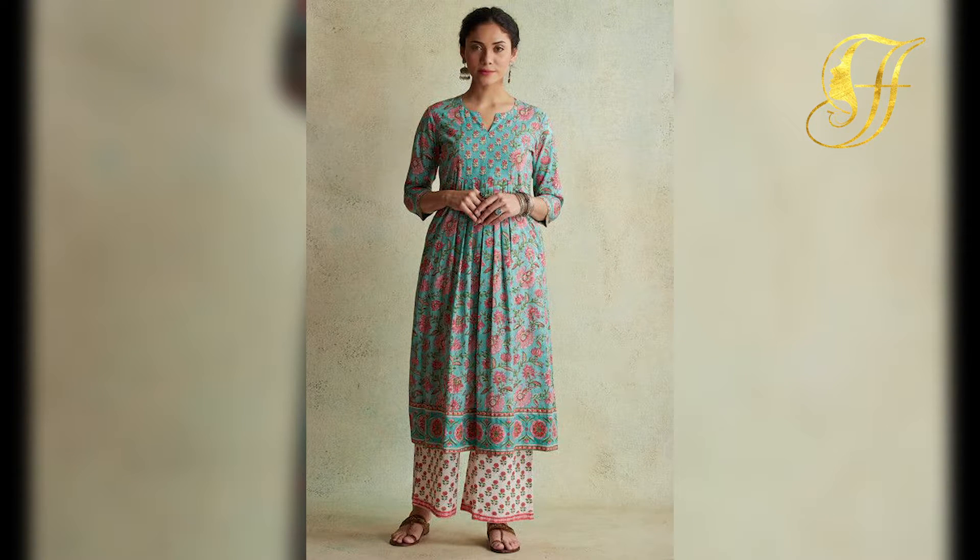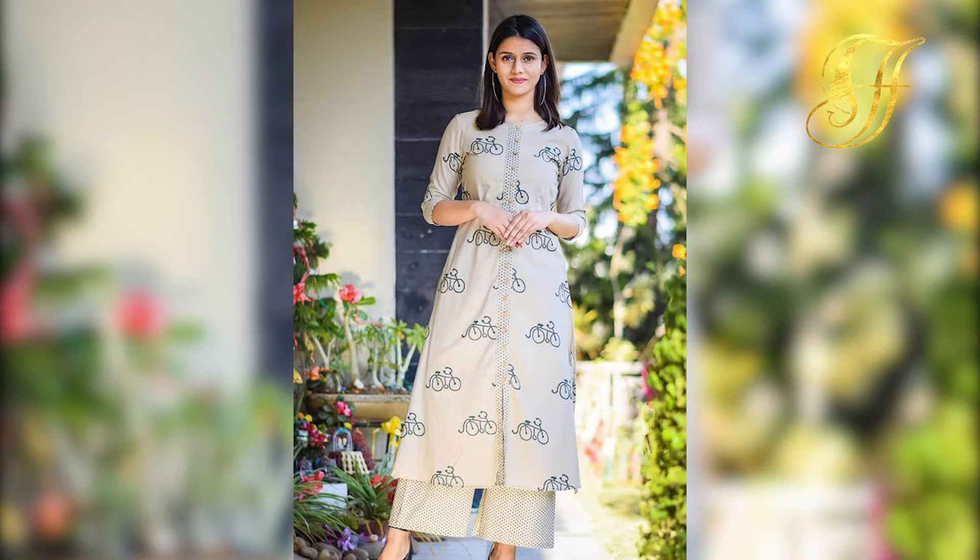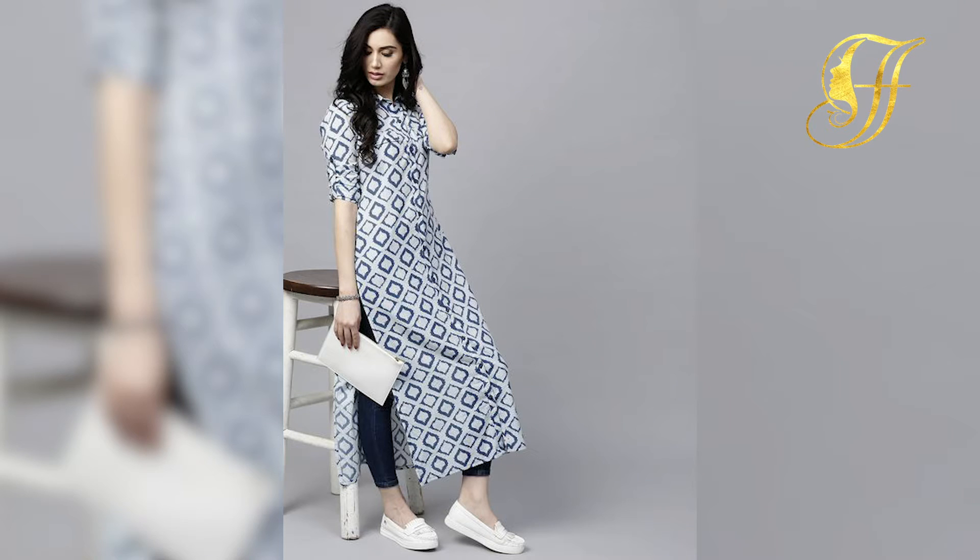You can try going with palazzos, simple pants, or white trousers with your amazing and beautiful kurtis. You can try going with free hair or a bun hairstyle too.